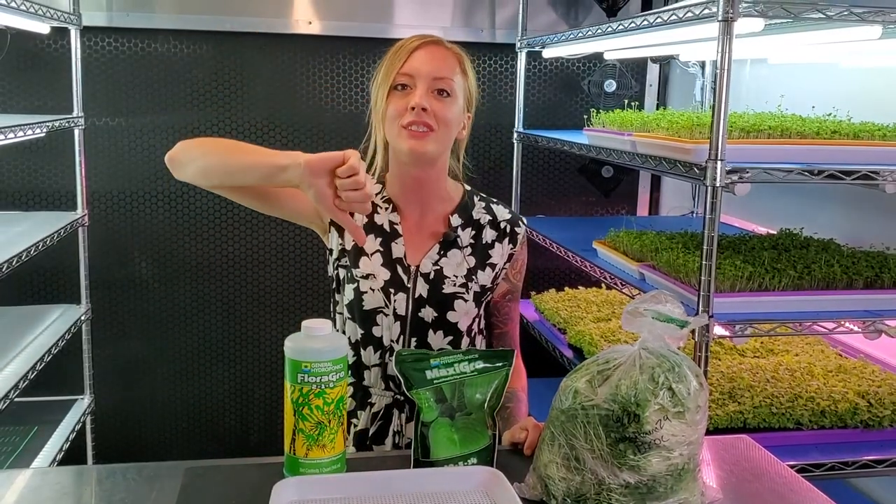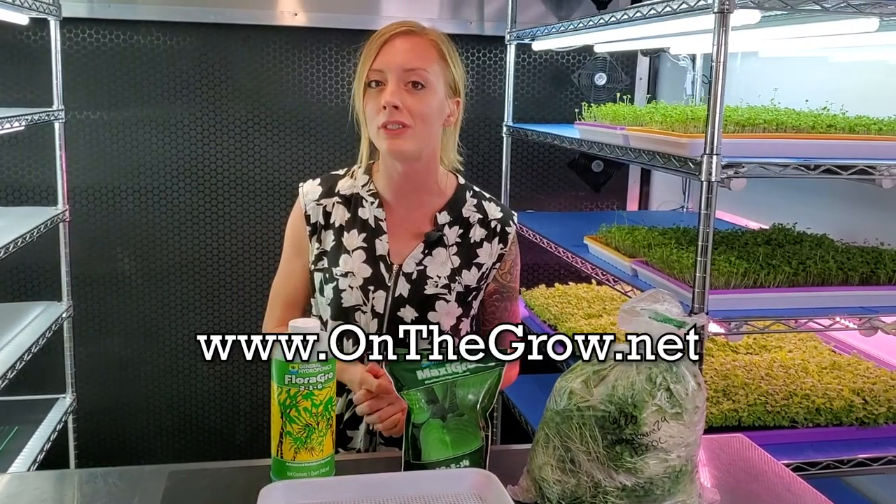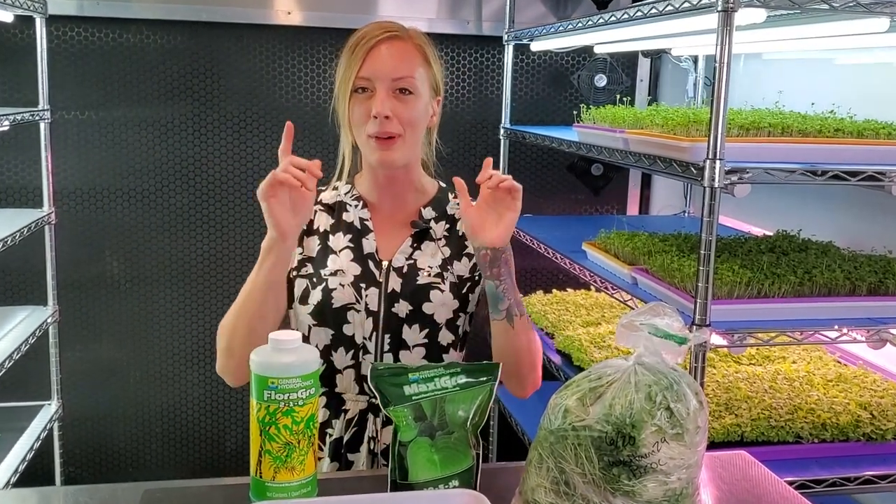For now we are done here today. If you liked this video, please give it a thumbs up. If you have any questions or comments, please leave them in the section below. We also have a Facebook and Instagram at On The Grow Farms, and a website at www.onthegrow.net. Keep on believing and I hope your stuff turns out good.